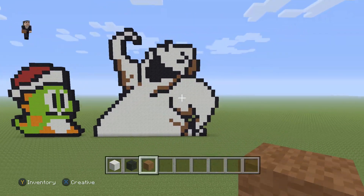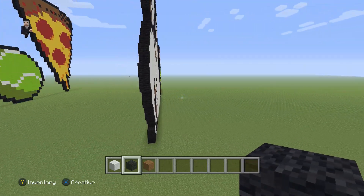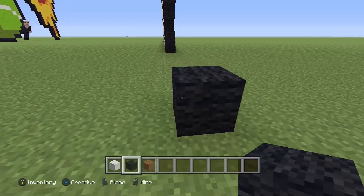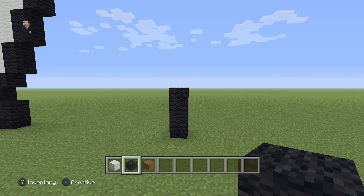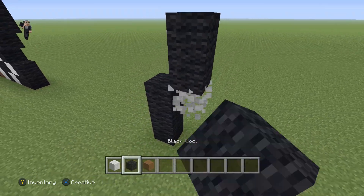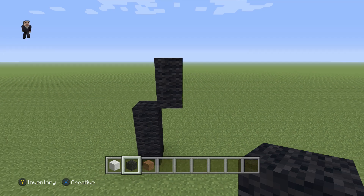Let's get started. Let's go ahead and build the outline first. For that we're gonna grab our black wool and we're gonna start with just three blocks of black wool. After those three black wools, we're gonna have another two black wools going up, and then we need to have five diagonal black wools going up and to the right.